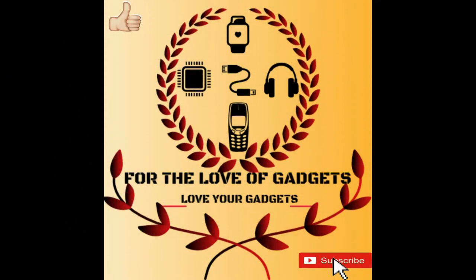So friends, I hope you liked this video. Please like, share, comment, subscribe, and click the bell icon for all notifications. Thank you.